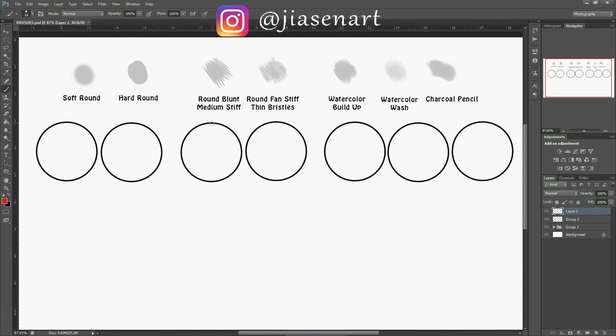These are the brushes I use mostly. There are other brushes I use, but those I sometimes make myself or download. These are the basic brushes I use in almost all of my works. Here we have soft round brush and hard round brush — these two are very common brushes.